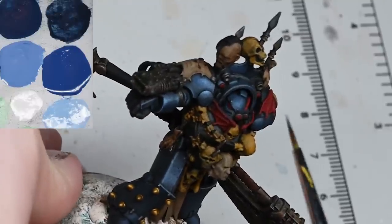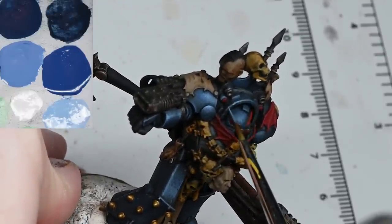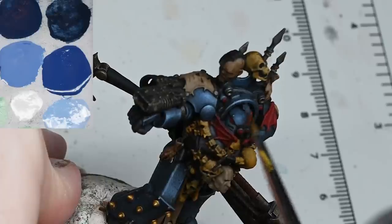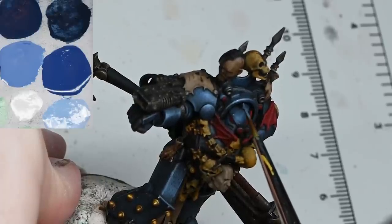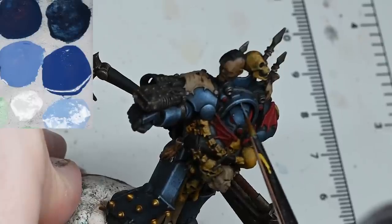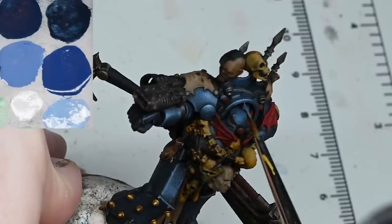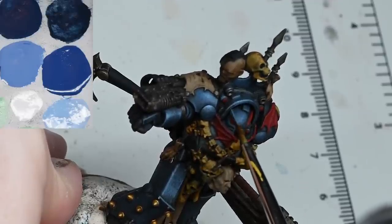Basically, take the Maccrage Blue and add a small amount of white and do pretty much all your armor highlights using that mix - you'll be fine, it'll look good. Then if you want, you can pick out a few bling spots. You will need these higher highlights later on for when we paint on the lightning bolts, but that's a separate thing.